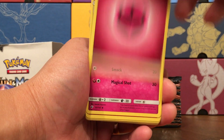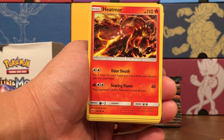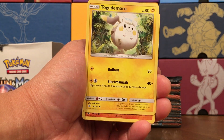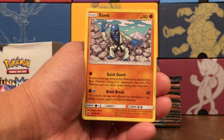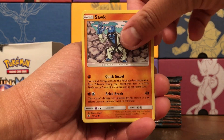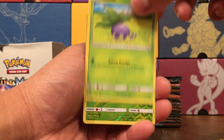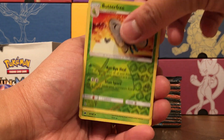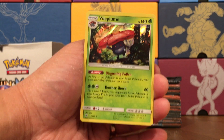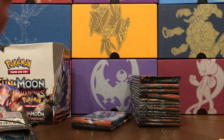Pack fifteen — Fairy Energy, Corsola, Heatmor — that is pretty intense art. Weakness Policy, Wimpod, Togedemaru. Sandygast — kind of reminds me of a character from One Piece, one of the admirals or vice admirals. Mudbray, Oddish, Butterfree Rare Reverse — I like that. And a Vileplume holo rare with the Disgusting Pollen ability and Downer Shock — that sounds pretty intense.